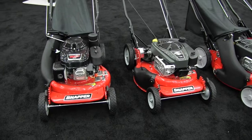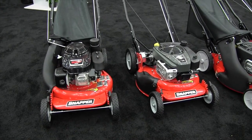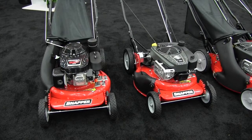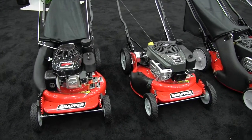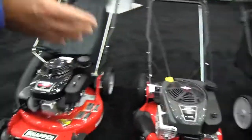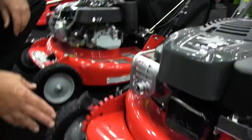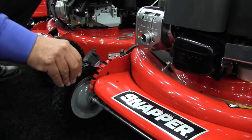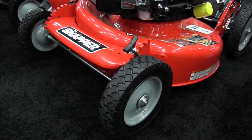They have different engines — more commercial grade engines — either the Honda engines or the professional series Briggs and Stratton engines. The difference between a commercial grade machine and a residential grade machine: we use steel wheels both front and back. We have ball bearing wheels both front and back, which gives the commercial user a better upgrade wheel system.